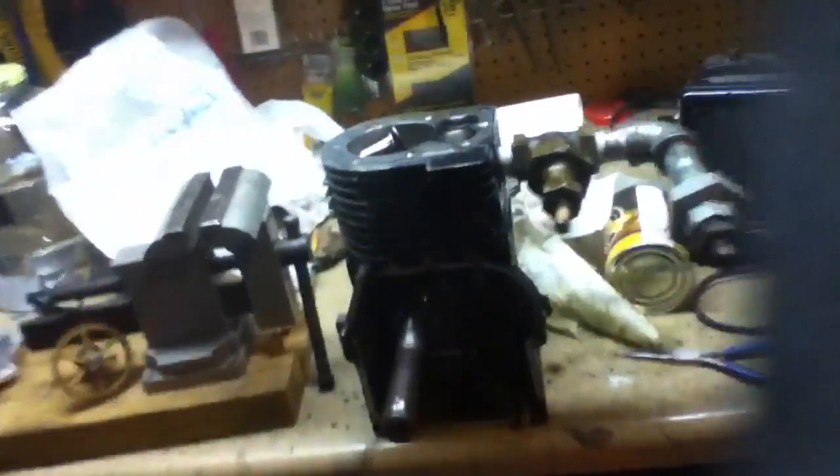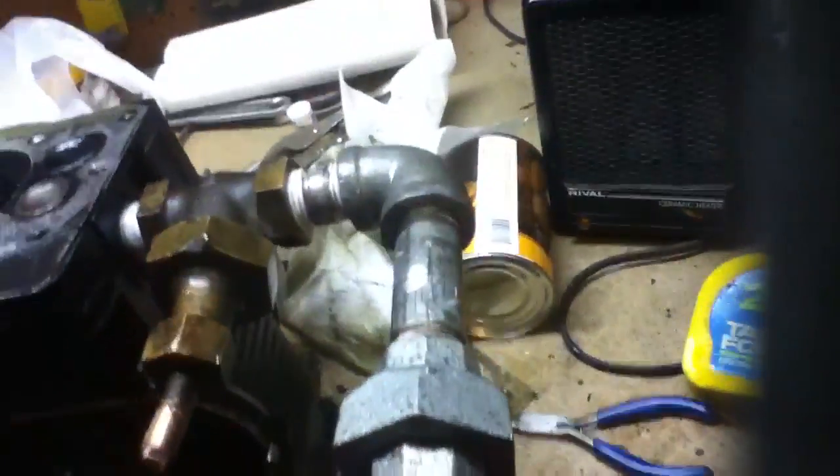Video take two of the homemade steam engine. First one I had to stop. This is part — concept design steam engine. I'm not even sure what part this is.